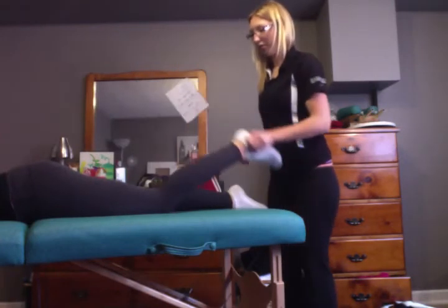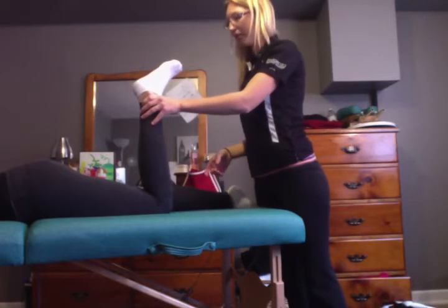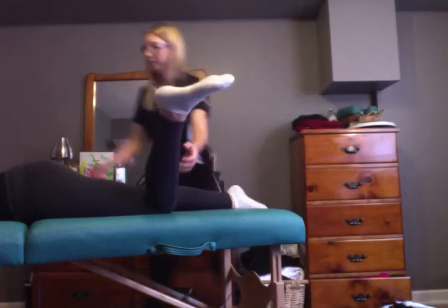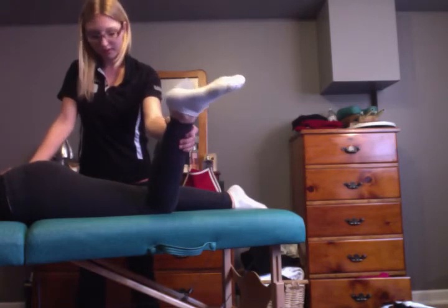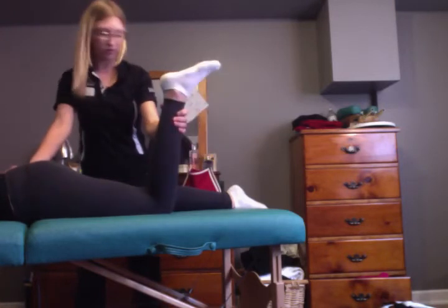And I'm going to do lateral and medial rotation. So if I put her at a 90 degree angle and have her put her foot to the right. Any pain with that? No. I'm just going to hold down her hip and apply overpressure. So this is medial rotation. Any pain with that? No. Overpressure.